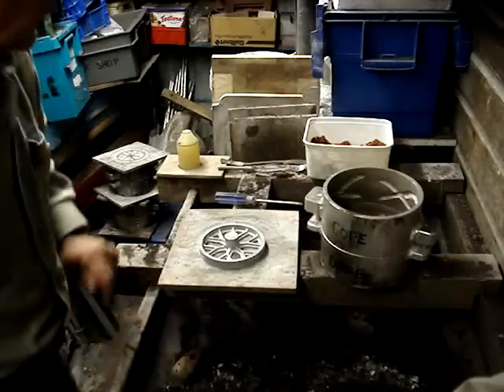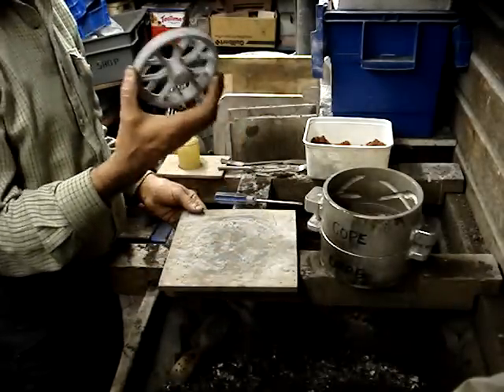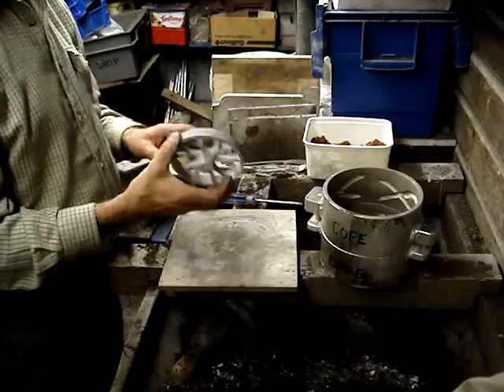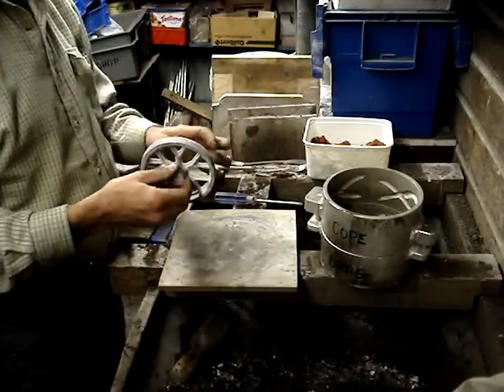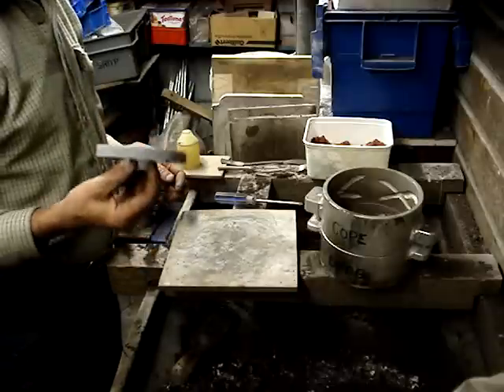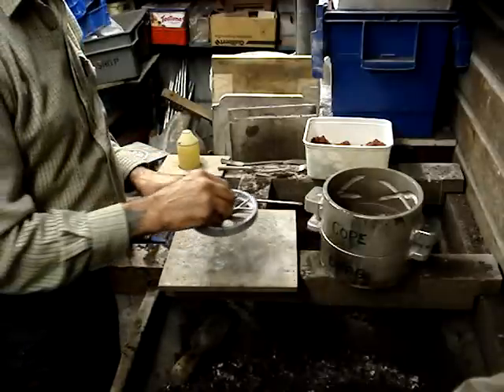We've got the pattern. This is Frank's pattern made in aluminium. It itself is going to be a pattern — we're going to do two of these to form a split pattern mounted on pins. He's going to use that for the rear wheel of a little traction engine he's building.